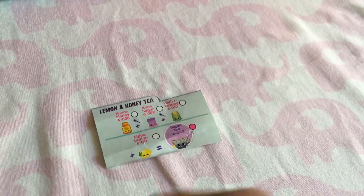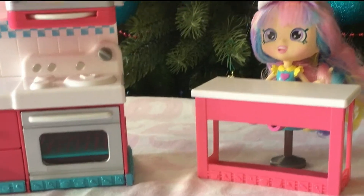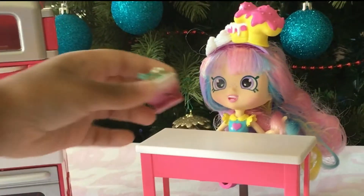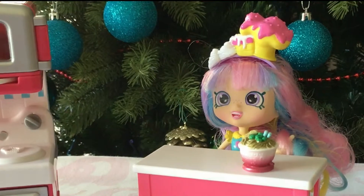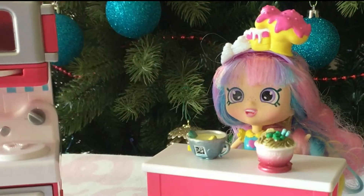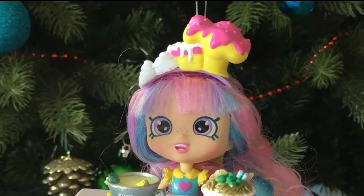Put the lid on and mix it all together. Here's your honey soy noodles, Rainbow Kate, and your lemon and honey tea. Yum!